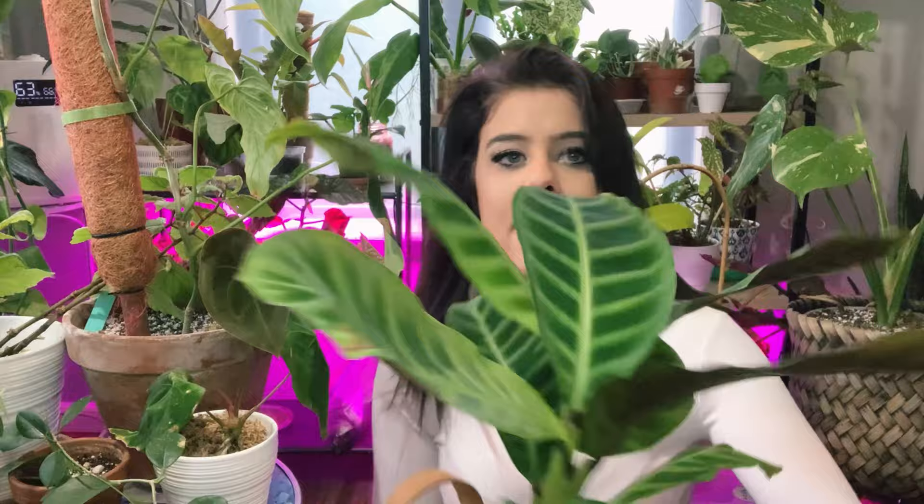So they definitely like syngoniums. Whenever I have an outbreak, I can check pretty much any one of my syngoniums and they're going to have mites, webbing, something on them. Then there's calatheas — they love my calatheas, kind of almost as much as my alocasias. They love every single one of them, but particularly my Zebrina and the velvet leaf calathea. They really love those two and I'm having a really difficult time keeping the mites off of them.